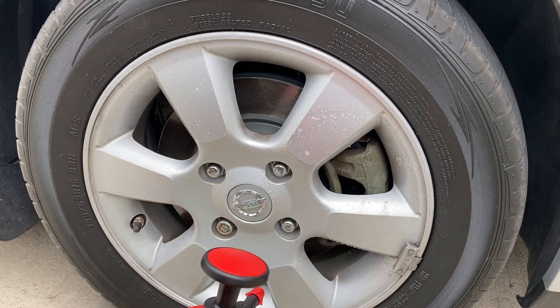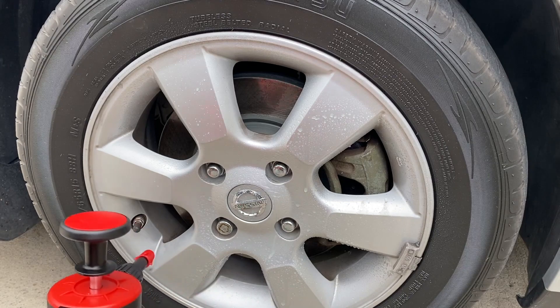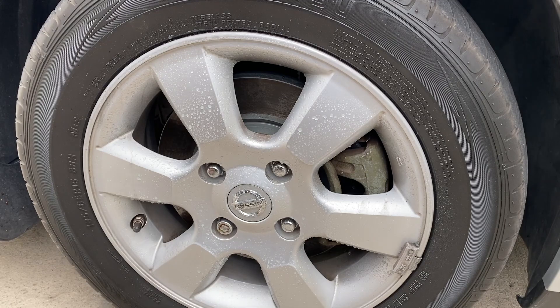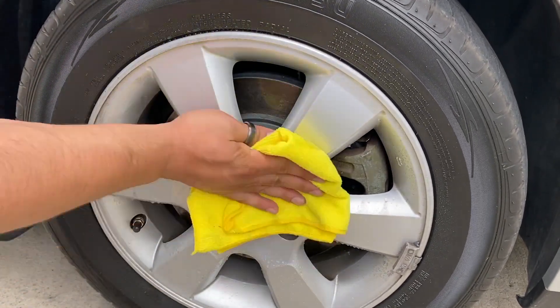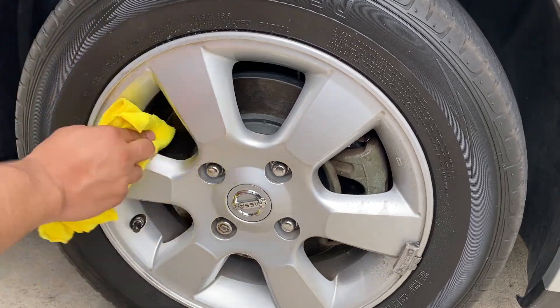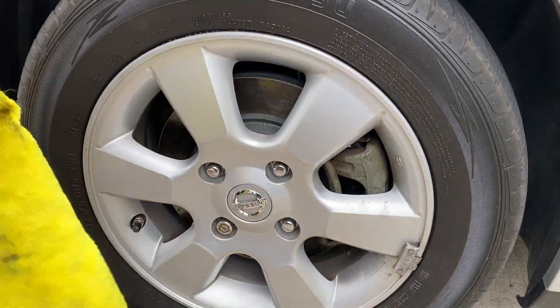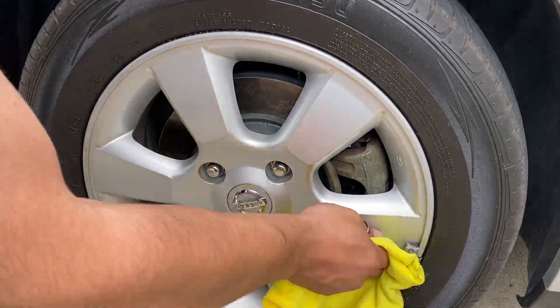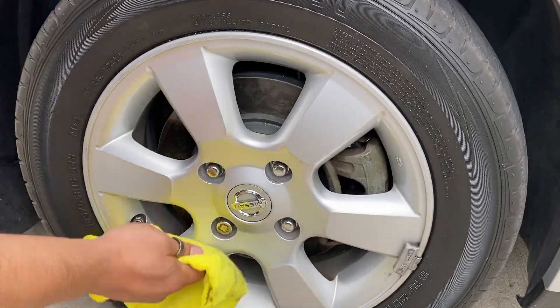So I went ahead and tried it on the wheels, and it actually did pretty good. It's not going to get inside the barrels, which is what I would normally like. But for a maintenance wipe-down, not too bad — so it worked. And it was able to take the brake dust off, so that was cool.